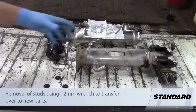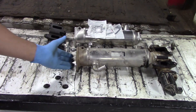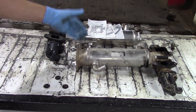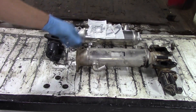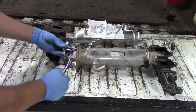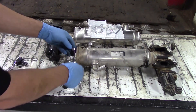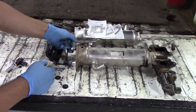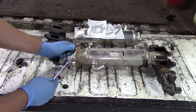Now that we have our EGR cooler and EGR valve removed, we're gonna have to reuse some things from these components. Things like the studs for the bolts that go on the back side of the EGR cooler into the exhaust — those are gonna have to come out and be transferred over to the new EGR cooler. A tip on that: take two 12mm nuts that you've removed from various components throughout this job and back those up next to each other. Tighten the front one up against the rear one, then you can take that back nut and work that stud out pretty easily, and then transfer it over to the new EGR cooler.